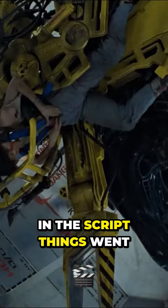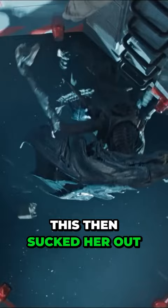Originally in the script, things went to the airlock like they do here, but the Queen's blood was what caused a hole in the hull. This then sucked her out, and this was also something that was used in Alien Resurrection.